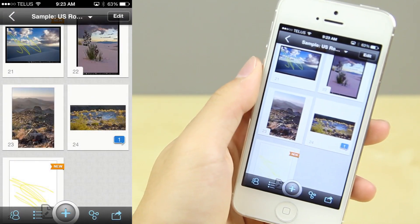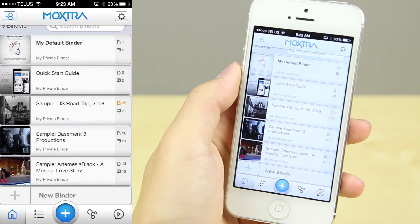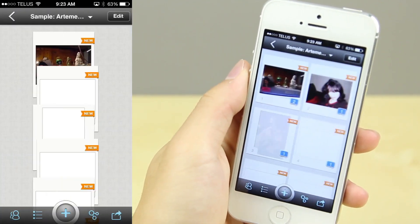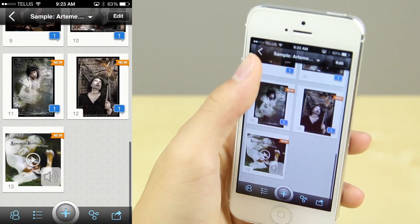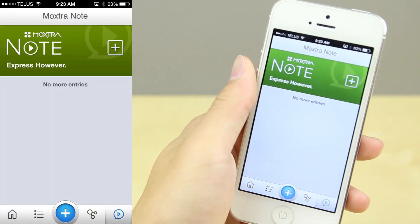One example I'd find myself probably using this for is if I had a screenshot of my website and I wanted something to be fixed. I can make a note of that and share it with my web designer, who can get a very good understanding of what needs to be done. With the audio conferencing, that just makes it very easy to collaborate and work on certain projects.